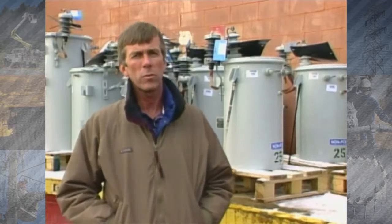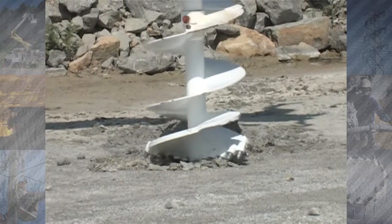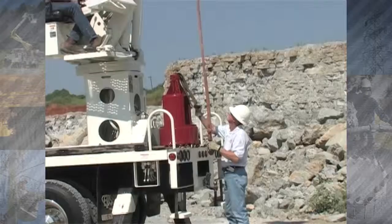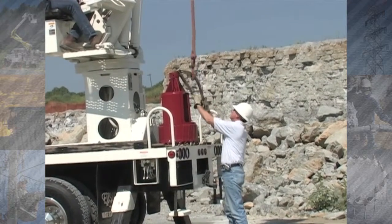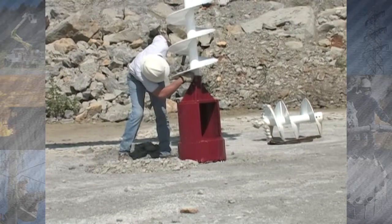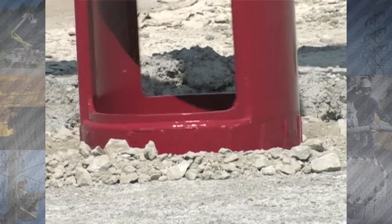By having the auger available in case we did run into rock, it has really saved us the time and expense of calling someone in to specialize in digging the hole, or using an air compressor, which we did. It's really helped us in eliminating that lost time from the job site and being able to complete the job in a timely manner for the customer.